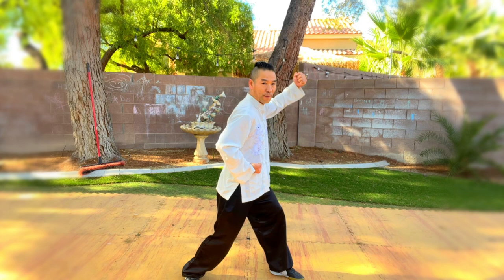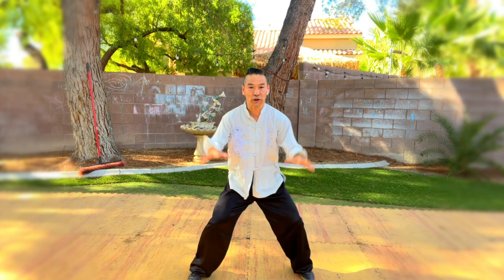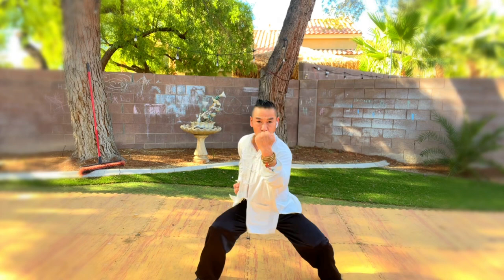Let's practice with me. Two — one, two. Together: one, two.